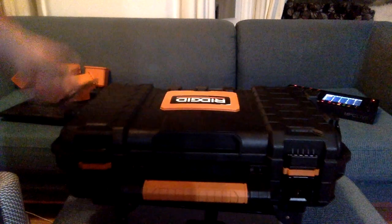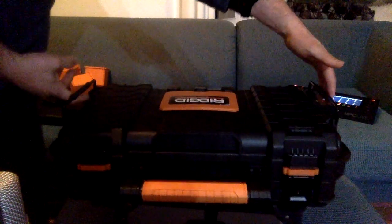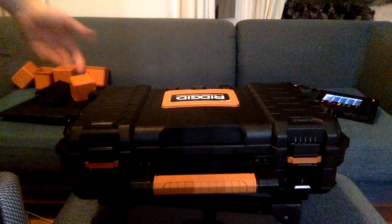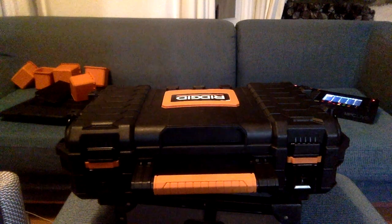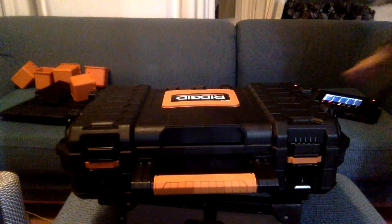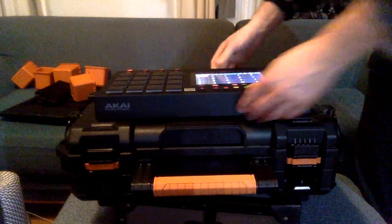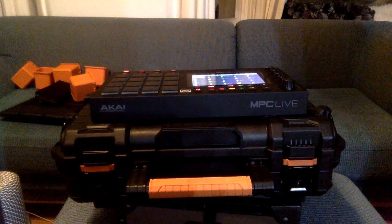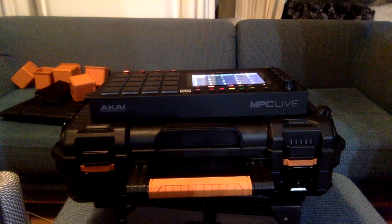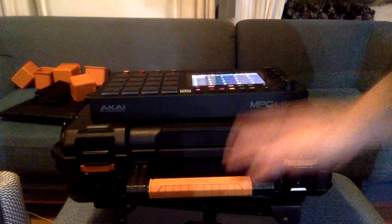A few little fringe benefits: you can actually buy a bunch of these and they're stackable. This bit here, which serves as a handle, is also used to lock them together, so if you buy a bunch you can stack them up and lock them. The other thing I had my eye on when I bought it was whether you could set the drum machine on top and use it as a table — and the answer is yes. I think that's probably all there is to say about a plastic box, but hopefully I've said it.